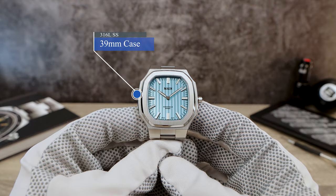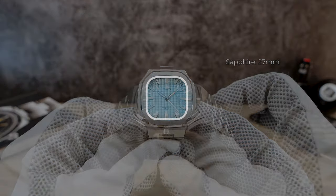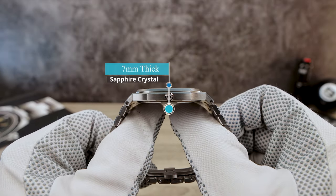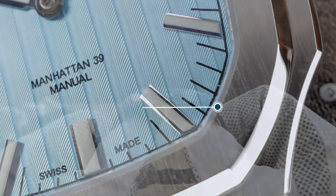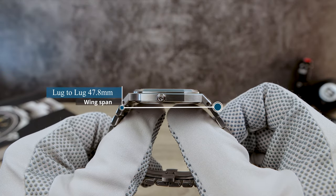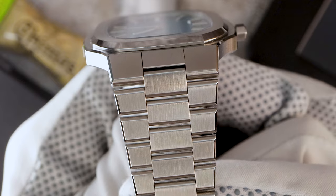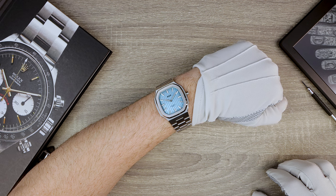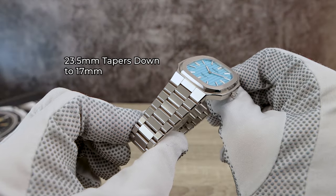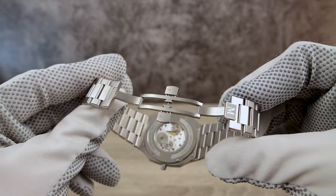Now the dimensions: 39 millimeters in diameter, a lug-to-lug of 47.8, and an incredible ultra-thin 7 millimeter case including that flat sapphire with anti-reflective coating on the underside. Where the integrated bracelet connects is about 23.5 millimeters and it aggressively tapers to 17. It wears perfectly on my 17 centimeter wrist. The bracelet has fine brushing just like the case, is fixed via screws, and has a butterfly clasp. There are no micro-adjustments, but the links are very tiny so you should be able to dial it in correctly.